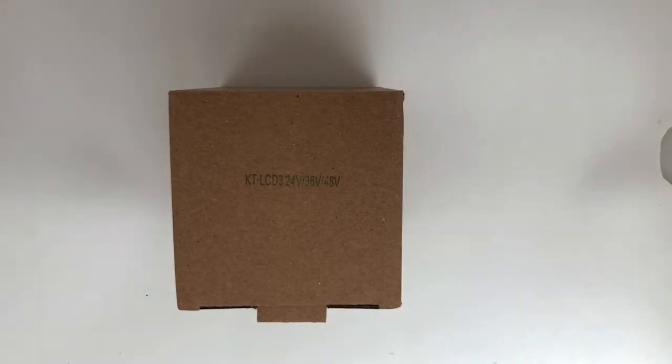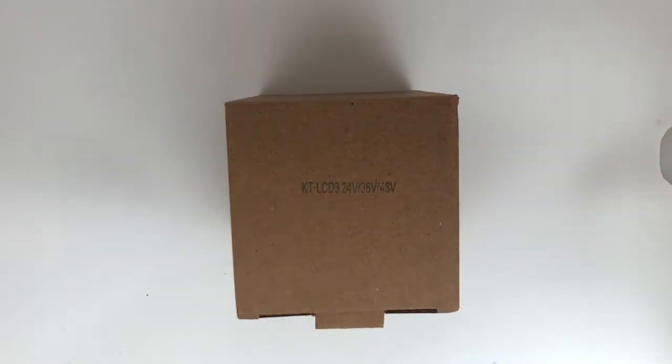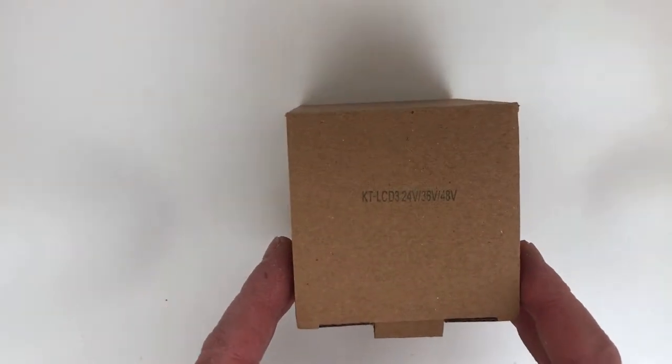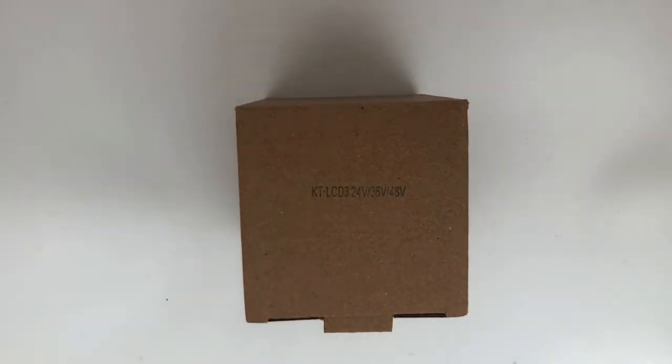Good morning, folks. This is Duncan from eTrike.net and I've got a little unboxing for you here. I don't normally do too many unboxing videos, however we've got a couple of screens in. I've just done the one unboxing of the KT LCD 8H, and we've now got the KT LCD 3.